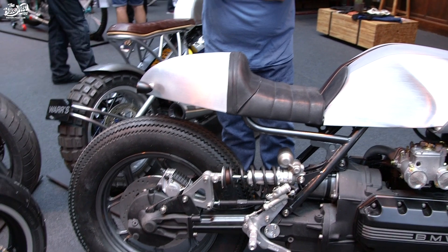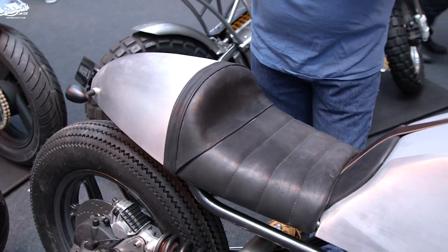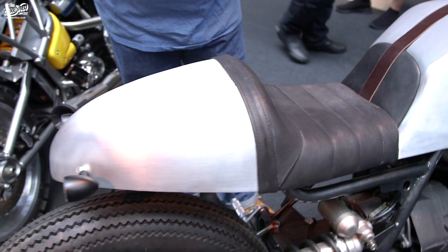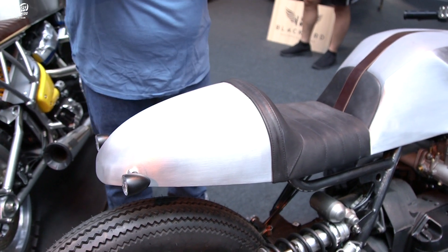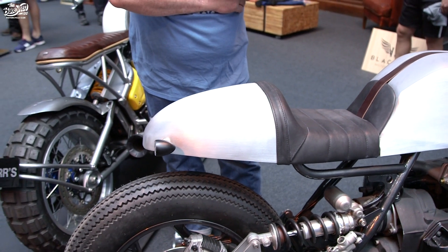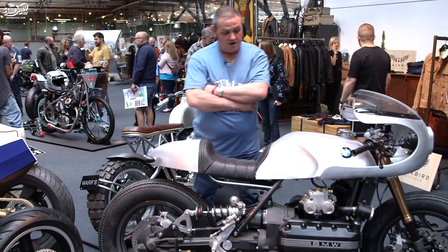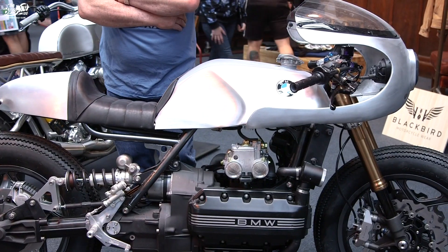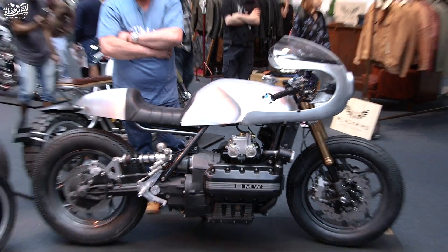The seat unit — I made the buck to get a shape we were both happy with, and again that's a hand-formed alloy seat unit. Underneath there is where we managed to hide all of the electrical items and the battery. There's also a large storage area underneath the tank, all out of sight, so it keeps the look of the bike clean and uncluttered.